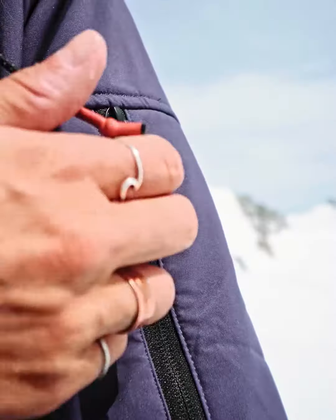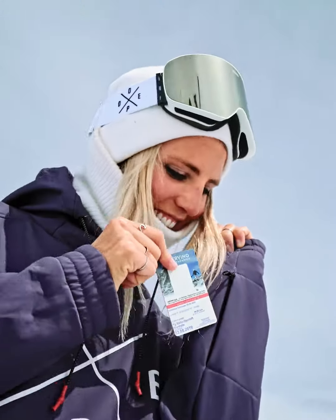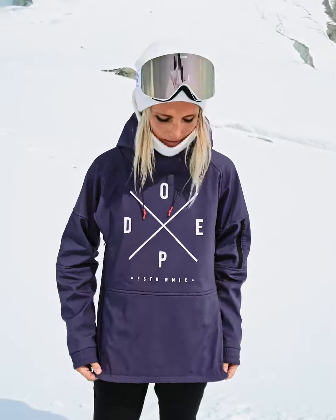We also have a shoulder pocket and a ski pass pocket. There are ventilation pockets under both arms, so if you ever get warm you can vent. The jacket is super casual — I always ride in the park with it, but it's also really good for any condition.